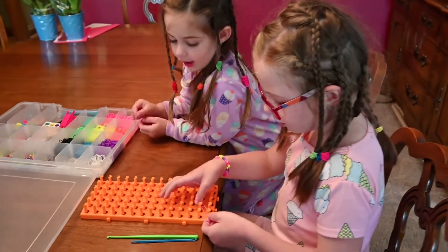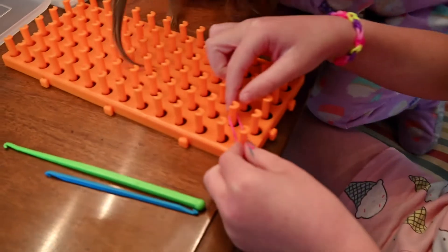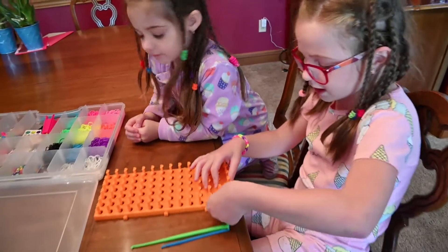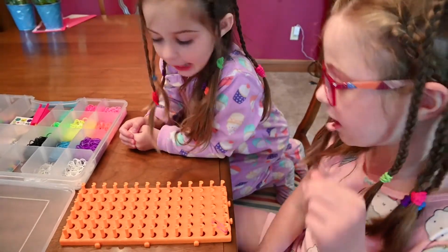So Gracie, watch. First you're gonna make sure your rubber bands are lined up. Do they look lined up? So we're gonna make sure we always get two rubber bands here to make our bracelet.